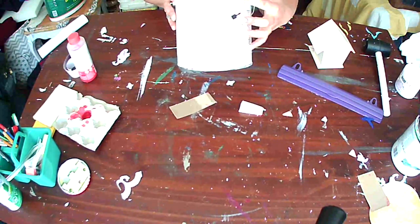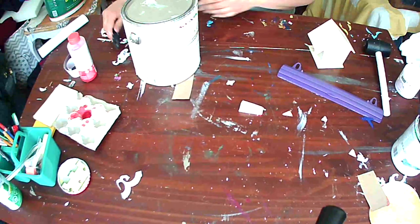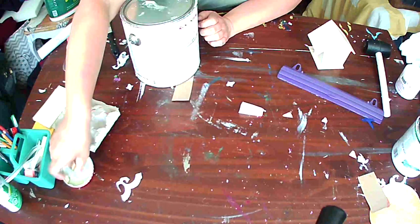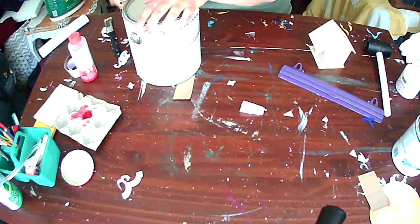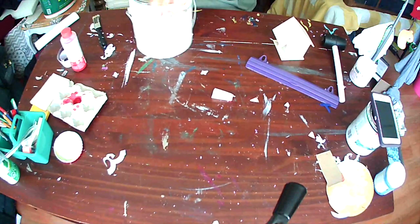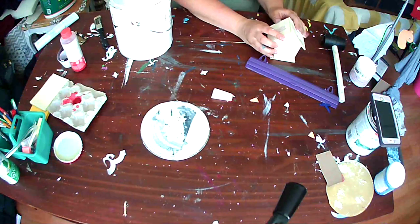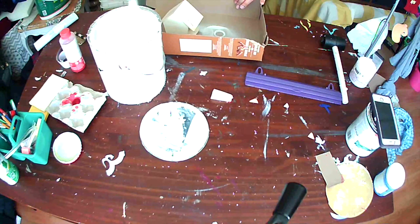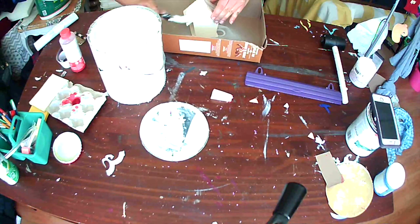I'm using my Rustoleum linen white chalked paint and I'm going to paint the whole birdhouse white. For such a small project you can use whatever brush you'd like — I just used the one closest to me. It's just a cheap little Dollar Tree brush, nice and small so I can get into some of the nooks.